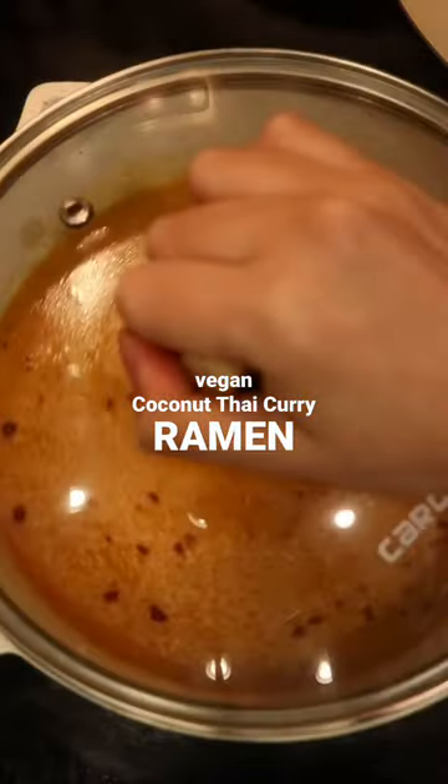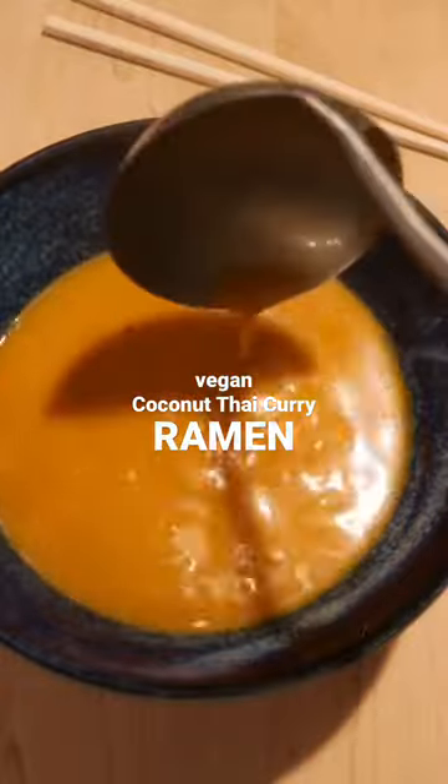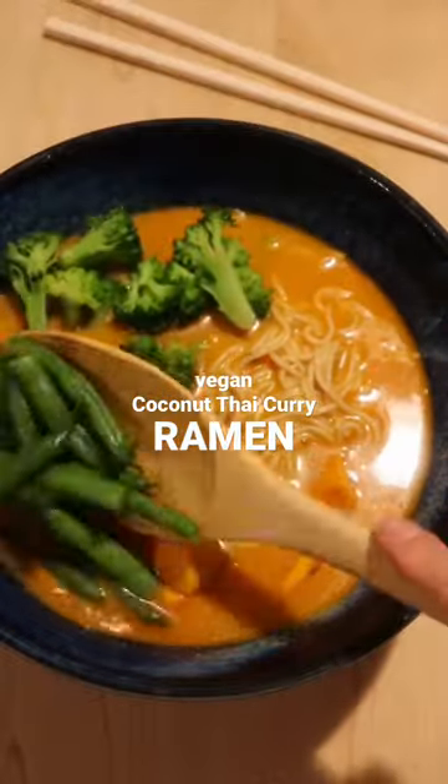From here all you have to do is add in your ramen noodles, cook them to perfection, and top it with your veggies. Don't forget to save this healthy recipe and follow for more.